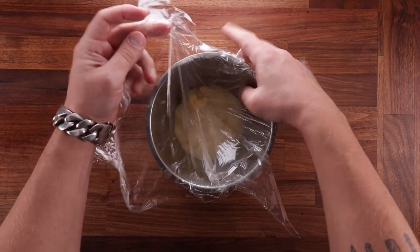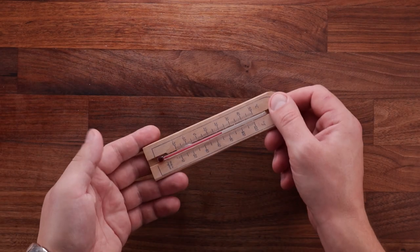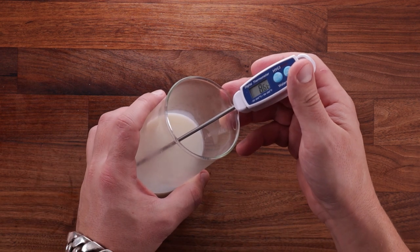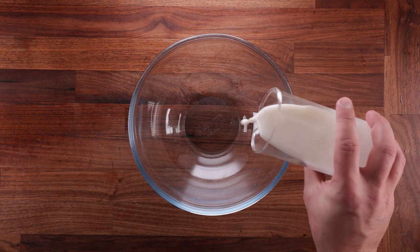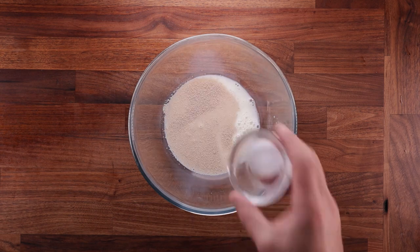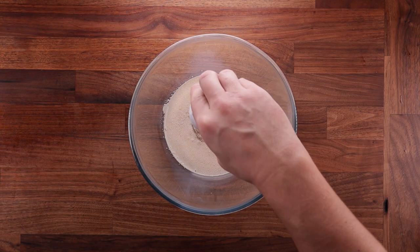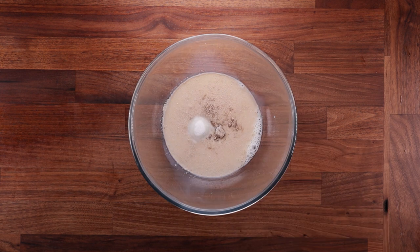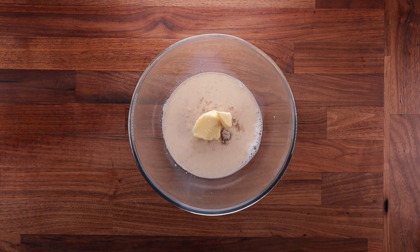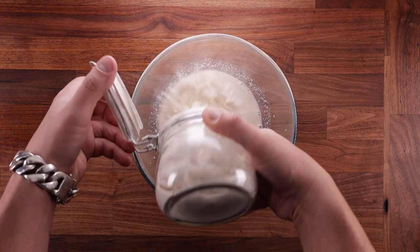Whilst the custard is chilling down, we can get on with making the dough. My kitchen is around 22 degrees Celsius, so cold milk at around 8 degrees should do the job, because kneading the dough by hand is going to warm it up a lot. Get your bowl, add your milk, then the yeast, salt, sugar, butter, and cardamom. This is one of the simplest doughs you can make. Once you've added all the ingredients, give it a good mix — you want to dissolve any large salt or sugar crystals and hydrate the yeast before adding the flour.